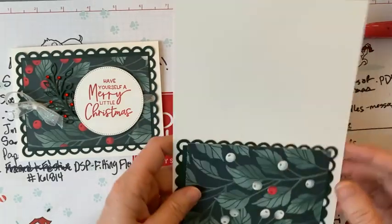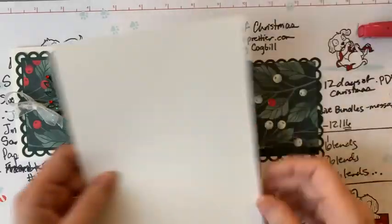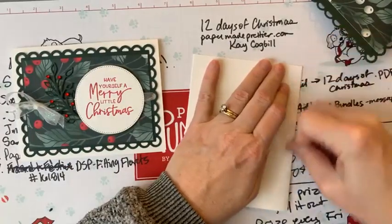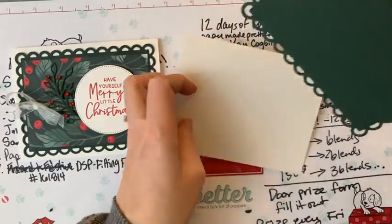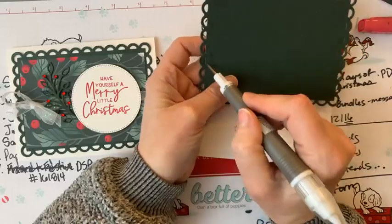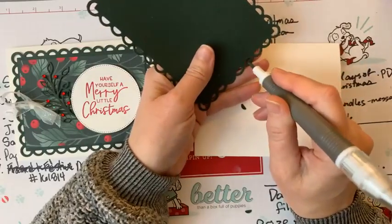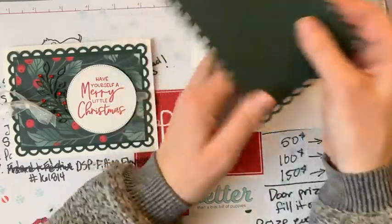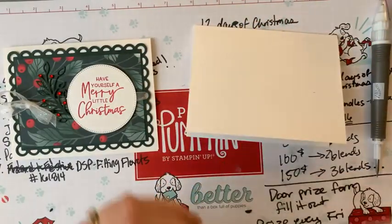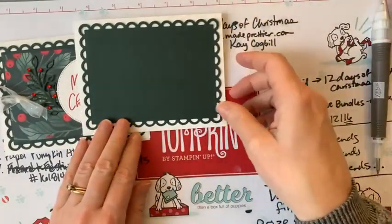Today I'm going to start with a basic white thick card base — that's always a good place to start when making a card. I'm using the Scallop Contours dies, which is a great set of dies for making card layers. This is a full front card layer — I love it and use it all the time. We're going to pop that down onto our thick white base.